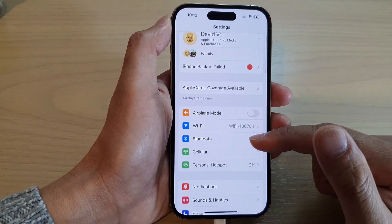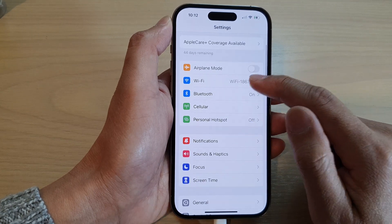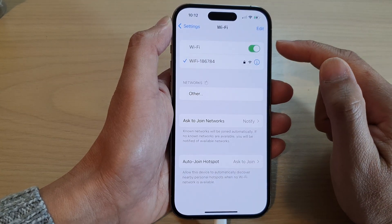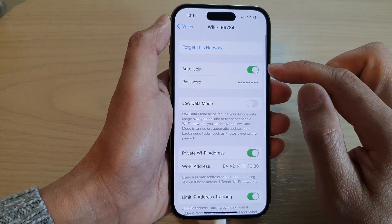In Settings, swipe up to scroll down and tap on Wi-Fi. Next, tap on the Wi-Fi network.